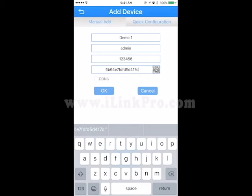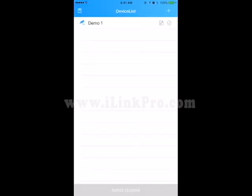Next, click OK, and there you have it — you have just added your standalone DVR to your device list.